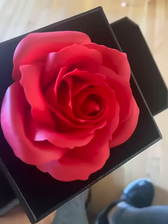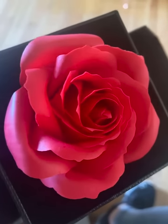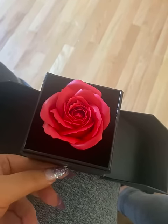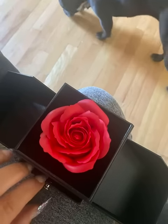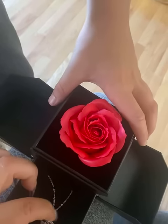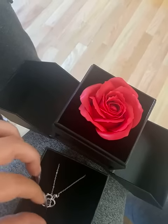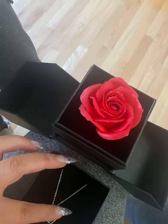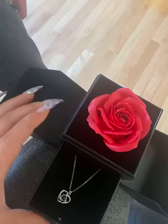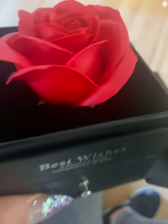I don't really believe this is a real rose — it's kind of plastic and they add a smell to it which is supposed to smell like rose, but it's kind of a fake rose. It's still pretty. The necklace was in a plastic bag which I had to take out to place it in here. I did take the top off, but this looks more like just a plastic rose.